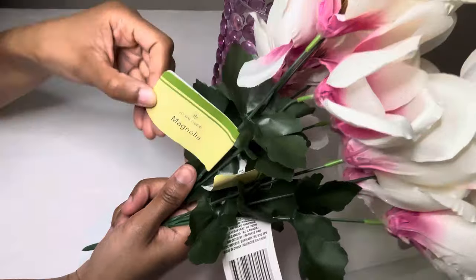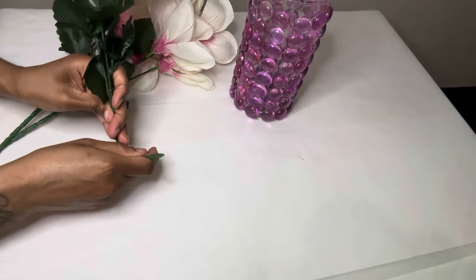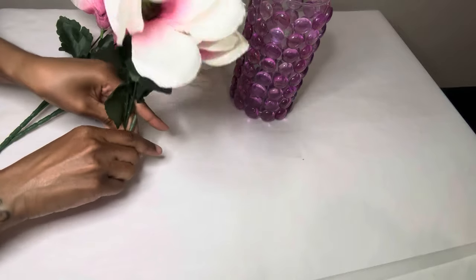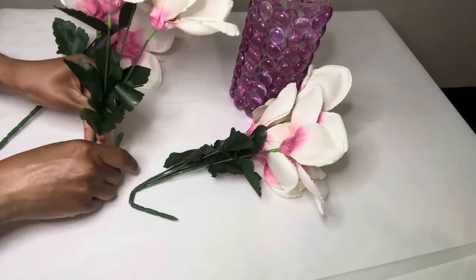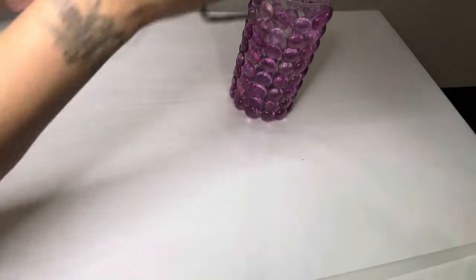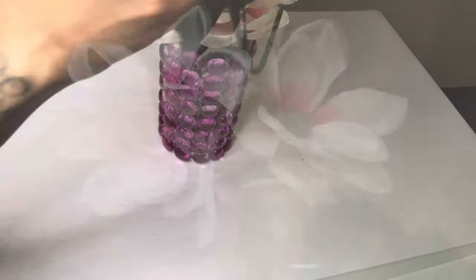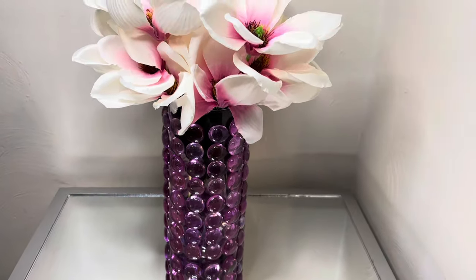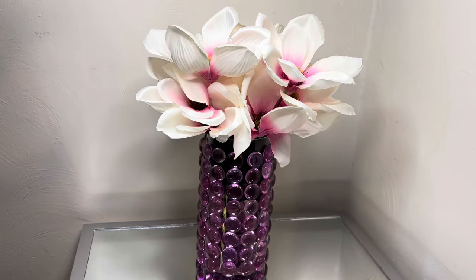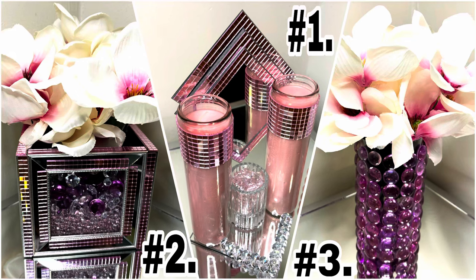I'm adding more of those magnolia flowers and I'm bending them to make them fit to my liking. Well, that was quick and easy and it turned out very beautiful. Let me know down in the comments which project is your favorite for this week.